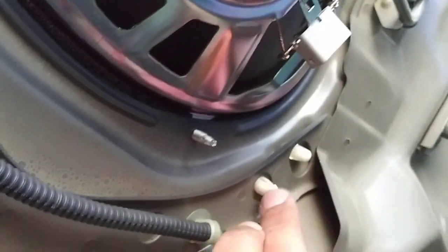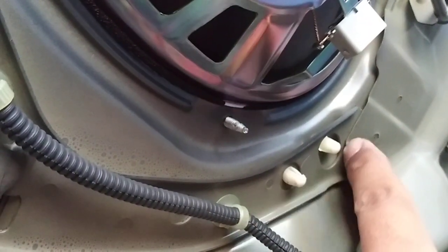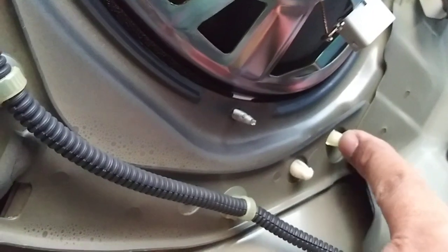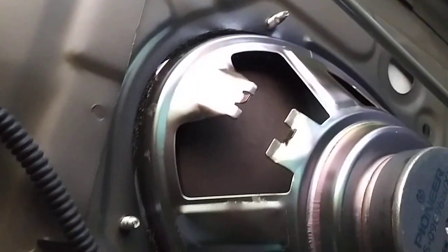You're not going to deal with this one — it has nothing to do with our job today. You're going to do this one. Try to squeeze them from here and push them, because if you try to pull the grille from the top you may damage the grille.